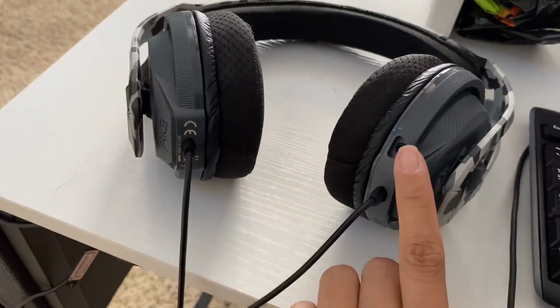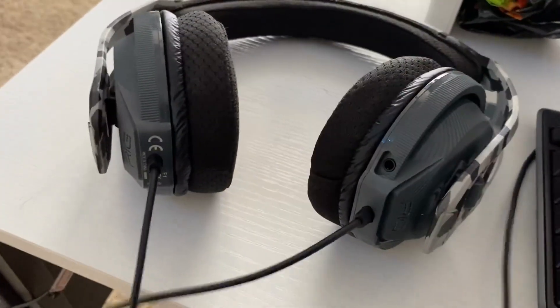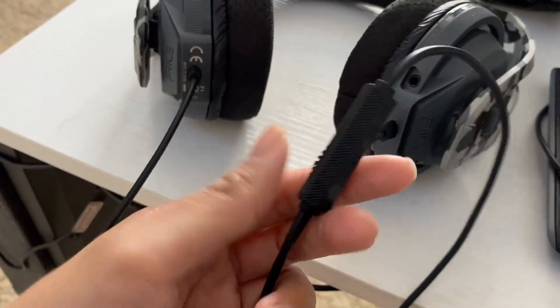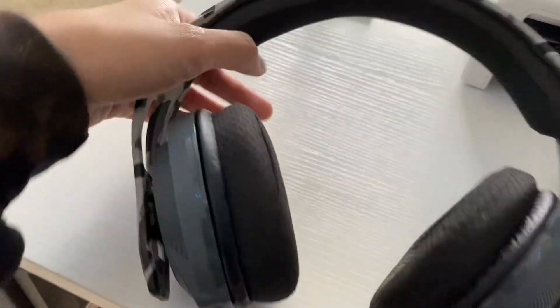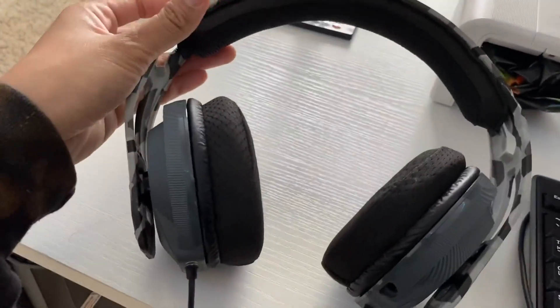Now there is a little mic on it. You can use the mic, but my son has a mic on his desk so he uses that. There is a little button where you can mute yourself and then turn the volume up and down. And just like any other headphones, you can adjust the height of it as well.